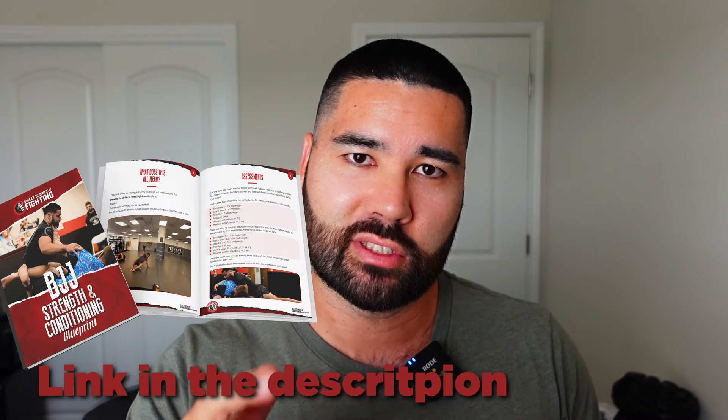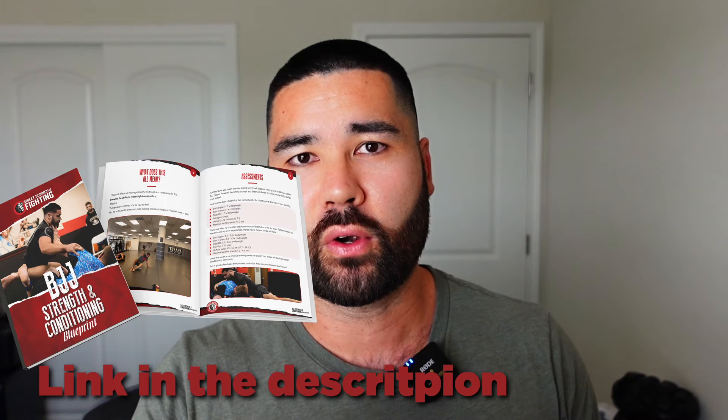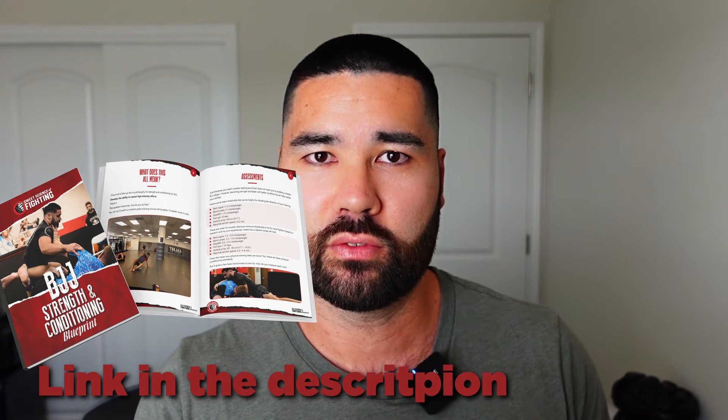Please like and comment if you enjoyed this. The first link in the description has the free Jiu-Jitsu Strength and Conditioning Blueprint, and I'll see you in the next video.